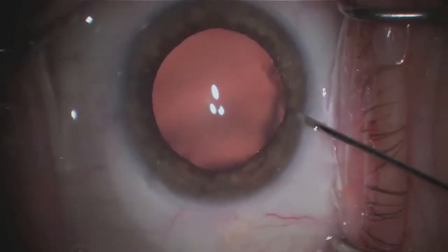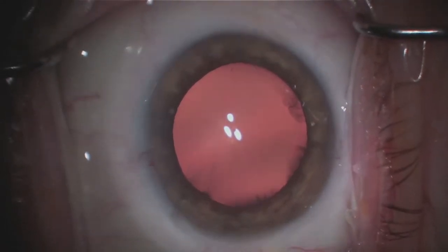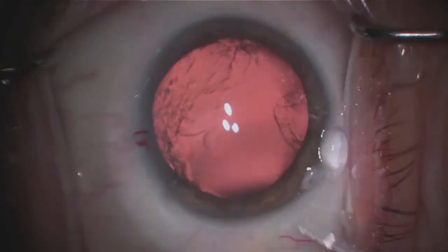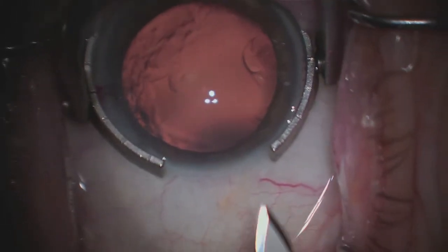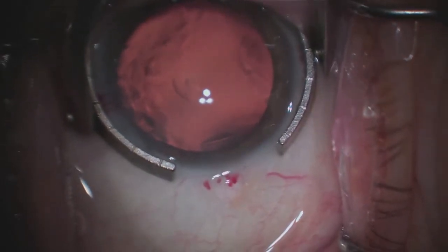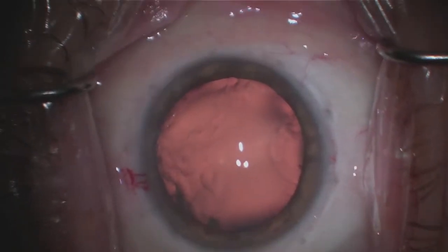The first steps involve creating two openings inside the eye so that I can place instruments in the eye to begin removing the cataract. The next step is placement of a thick, transparent gelatinous substance, which gives you some working space in the front of the eye. Then comes the creation of the main wound — a temporal incision where the opening is created on the side of the eye closest to the ear.